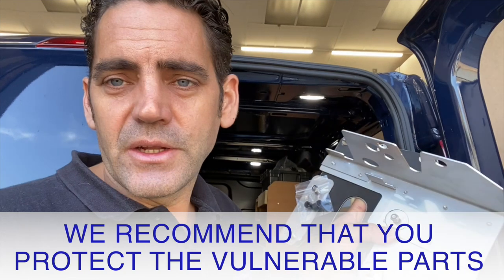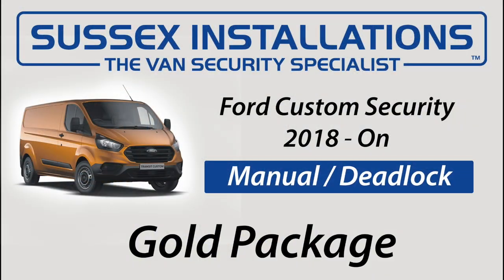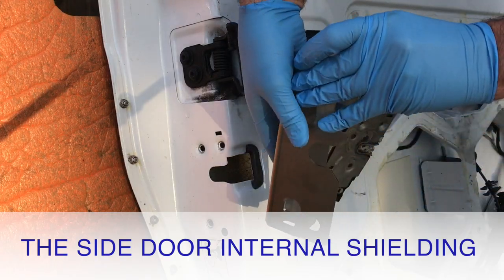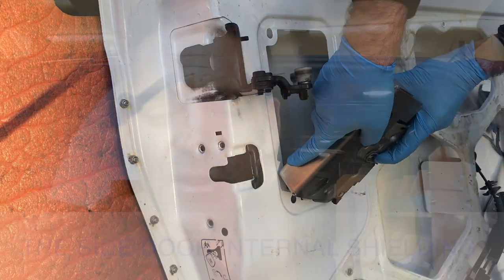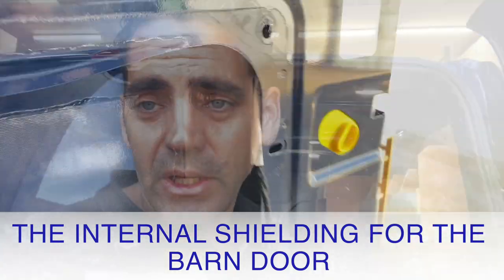We have an internal and external shield set for this van. The internal shield is really important and we're now including it as part of our gold packages — the internal shield for the side load door and the internal shield for the barn door are both included in the gold package because they're really important.